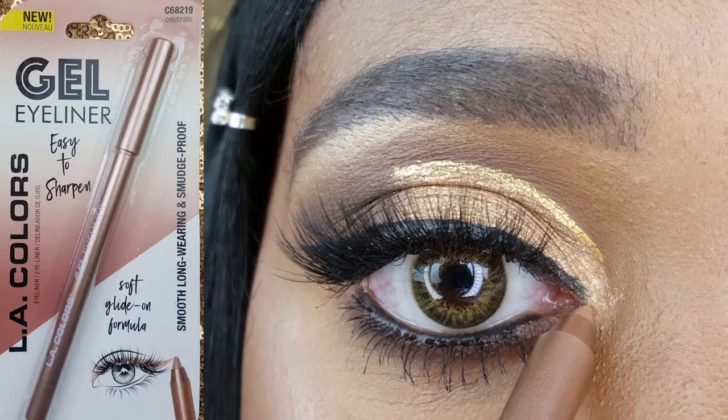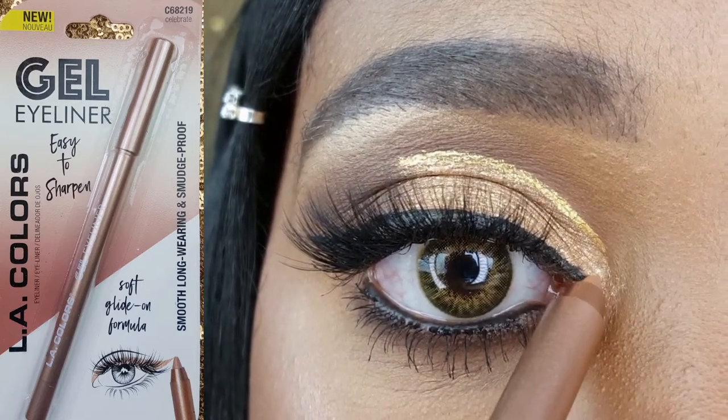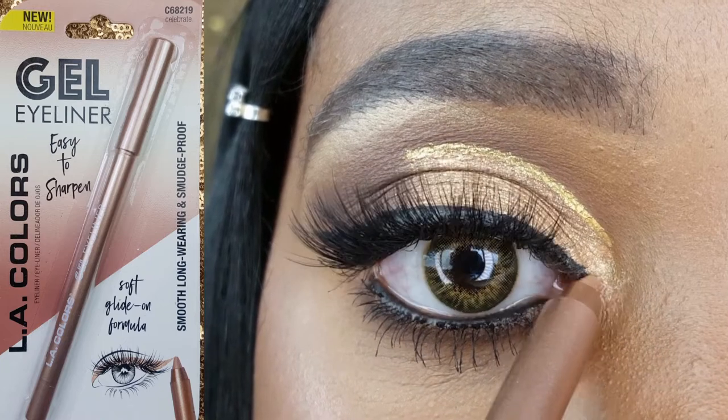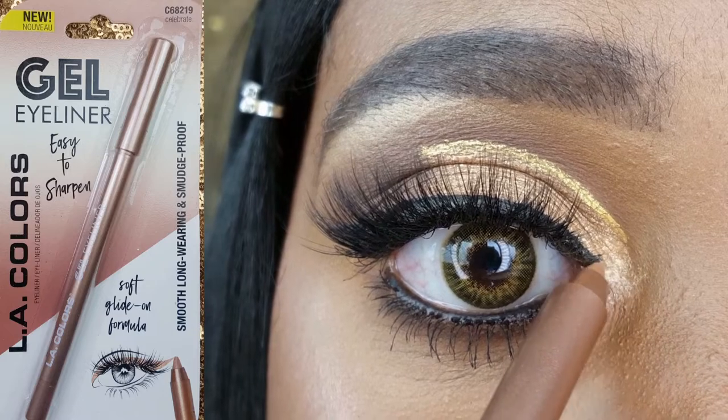For my inner corner highlight, I am using their Gel Eyeliner in the shade Celebrate. It is a really pretty sparkly rose gold with a soft texture and a lot of pigment.